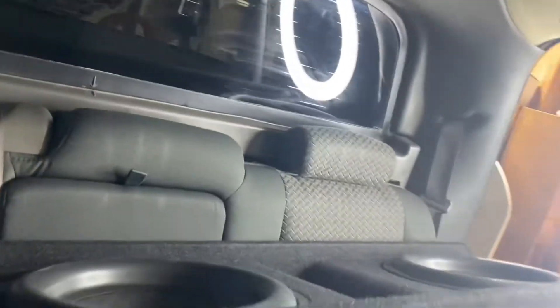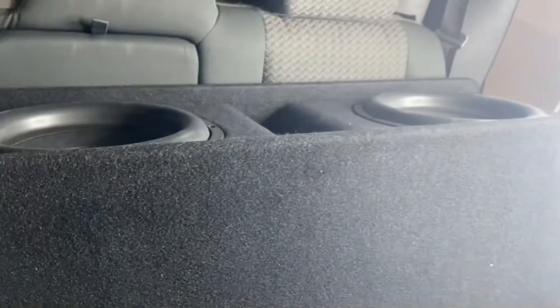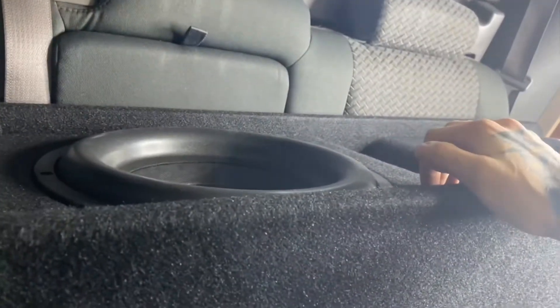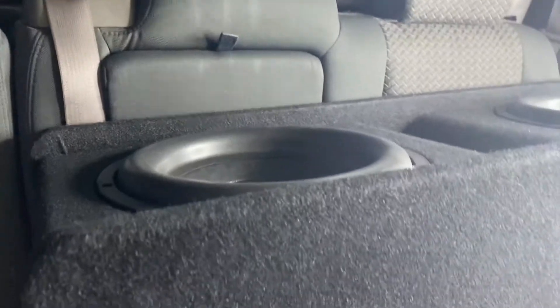Got them slid in. They're flipped up with the wires plugged in — make sure you've got positive to positive, negative to negative. The box normally would be turned the other way with the subs facing forward, but the box has a natural curve so it sits well in the seat. Obviously the seats won't be usable. I used to have two Kicker 12s that hit really hard with a 900-watt amp, so this should be even better.